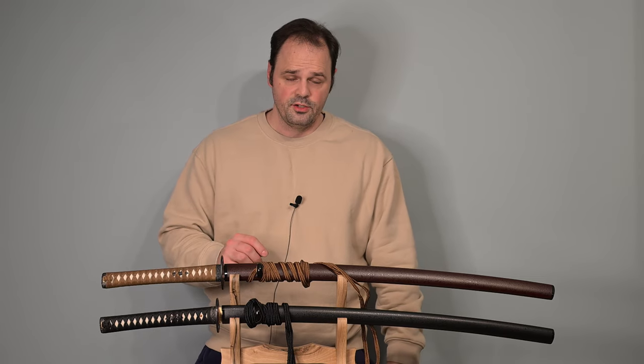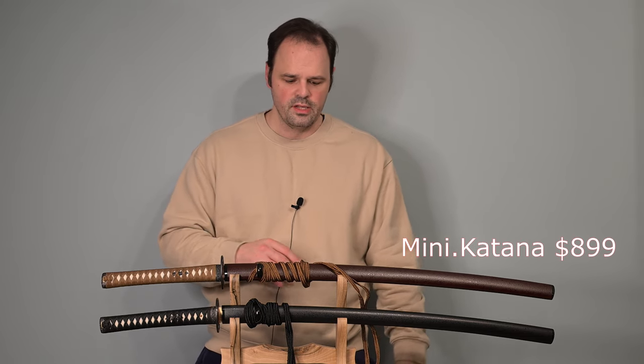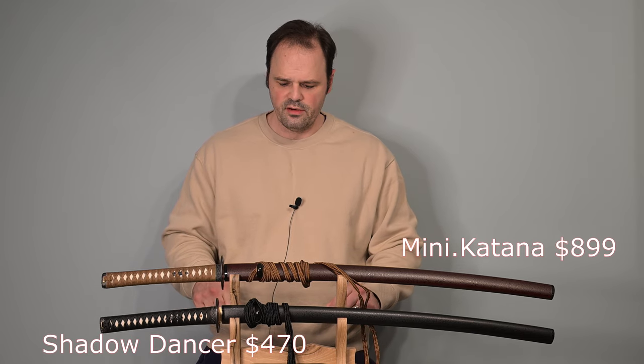Hello there, sword friends. Today I'm going to try and address a question I've been getting in the comments section around this sword. This is the Mini Katana Kaizen, and it is a $900 sword from Mini Katana. I recently reviewed it, and the question I've been getting around it is: is it the same thing as the sword below it? This is the 1095 Katana from Shadow Dancer.